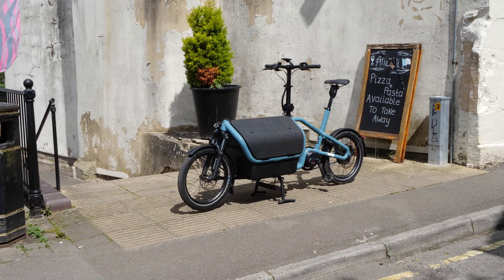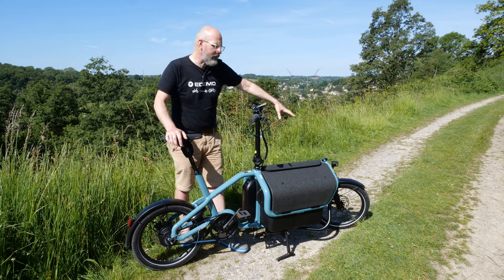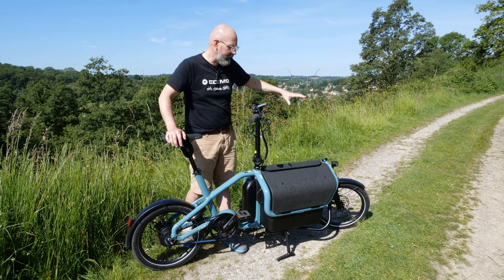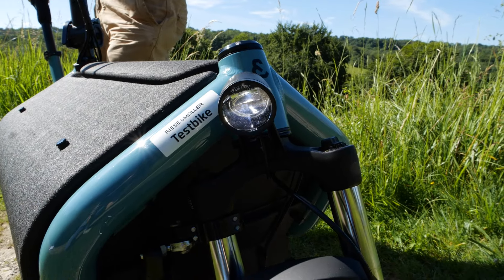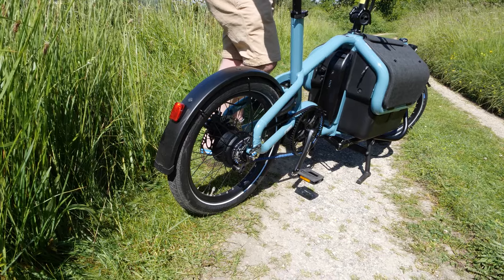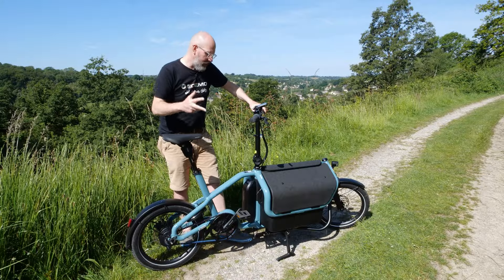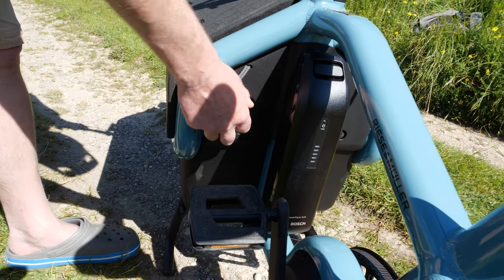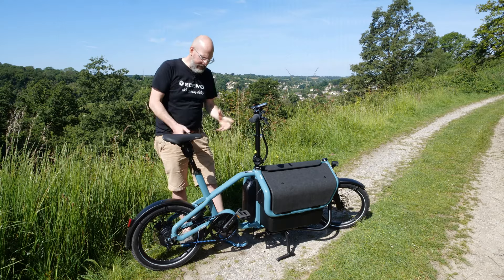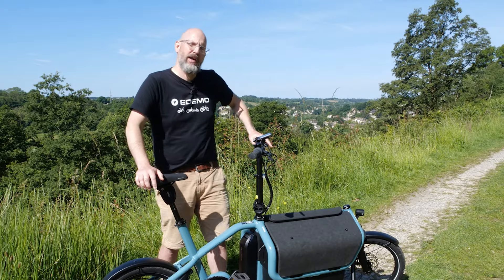For safety and security, like almost every Riese & Müller, this bike comes with all the essentials. There's a front light wired directly into the battery — powerful enough for night riding — plus a rear light also wired in. Security-wise there's a lock for the Flex Box, a lock for the battery, and a café lock for the rear wheel. The café lock can be extended with a chain so you can lock the bike to a fixed object.